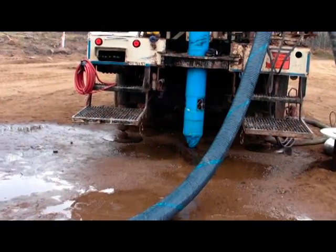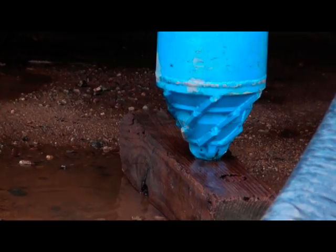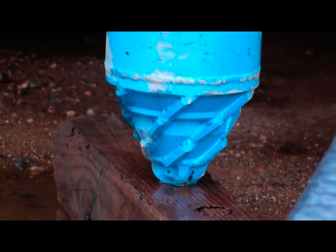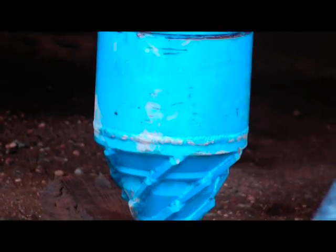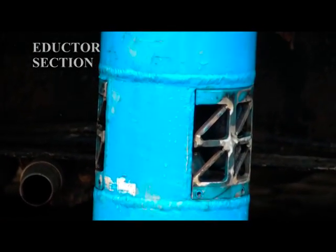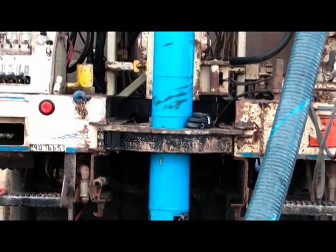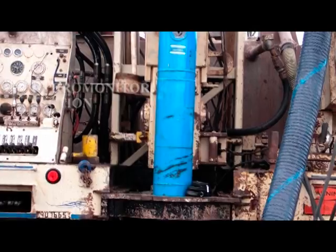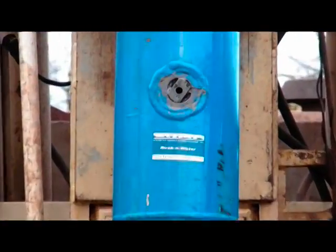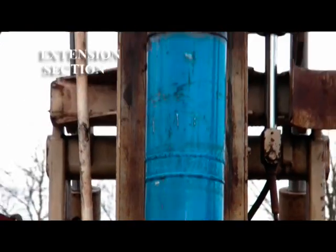What we see now is the borehole mining tool itself with the drill bit at the bottom, a deductor section right above it, and then the hydro monitor section which is at the top of the bottom head of the borehole mining tool with the nozzle. Above is the extension section which connects it to the set of two swivels.